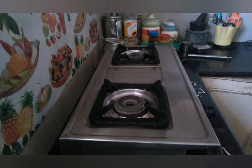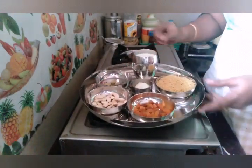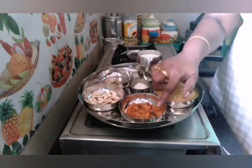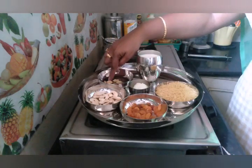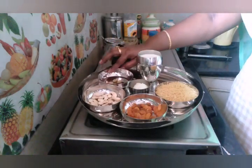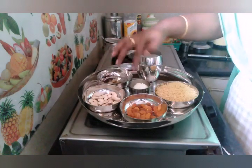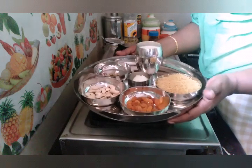I will explain to you about the recipe. First, Semia — one bowl of Semia. Kismis, Jidpopu, Ilachi, Kuncho ghee. One and a half glass of milk. This bowl, you will see Semia — one and a half.